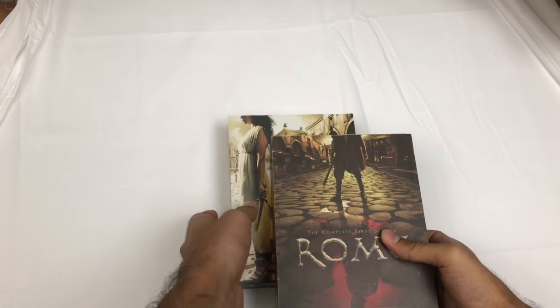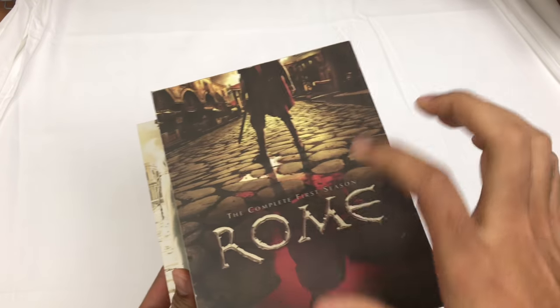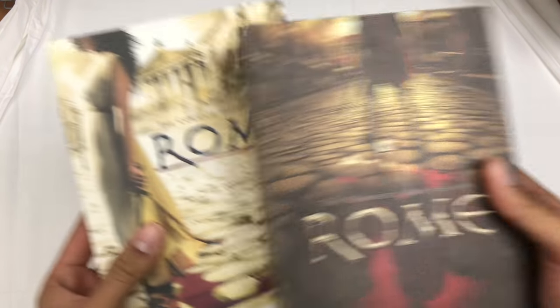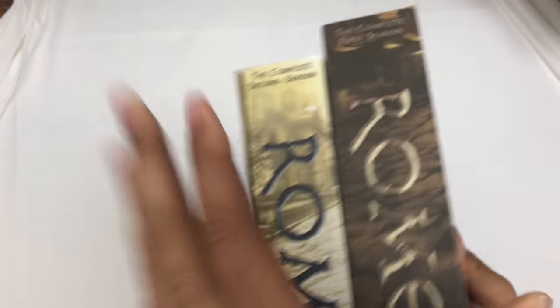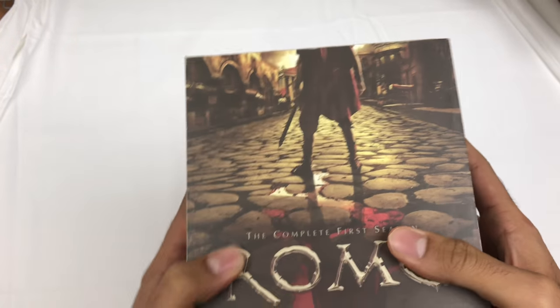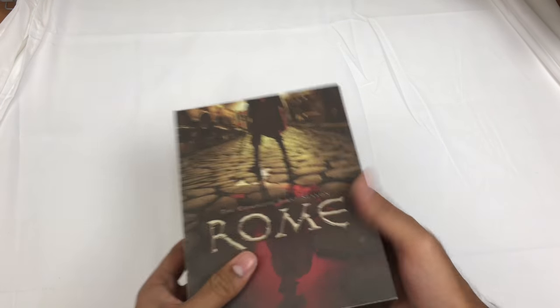Today some more thrift store pickups. Got some really cool box sets - this is Rome complete first season and complete second season. I'll do them both in one video. I think this was a total of five bucks. I haven't even opened it yet, so I don't know if all the DVDs are in there.